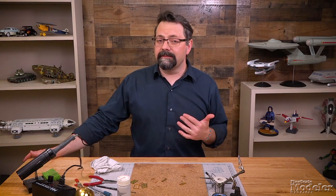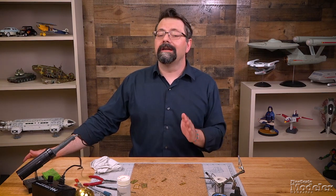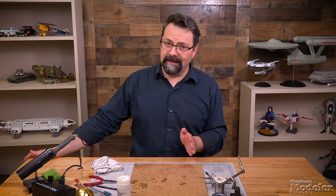Welcome to Scale Model Basics. I'm Tim Kidwell and we're going to talk about soldering photo etched metal.